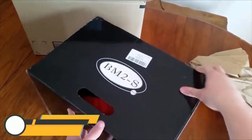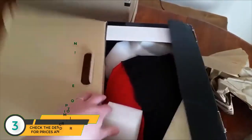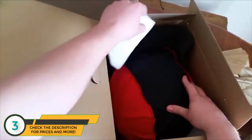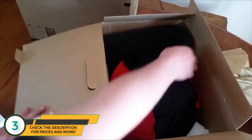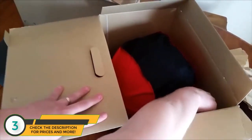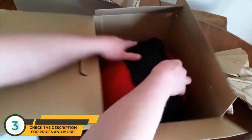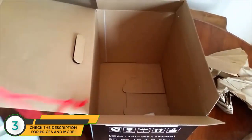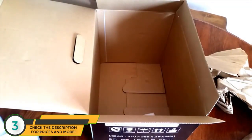This is the Freedcon helmet. Looking on YouTube, I couldn't really find a good review for a Bluetooth helmet, especially for this Freedcon, so I thought I'd make a quick one. This is brand new.